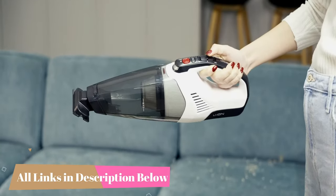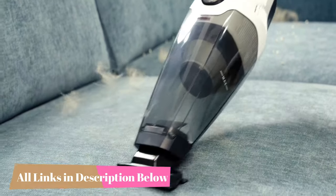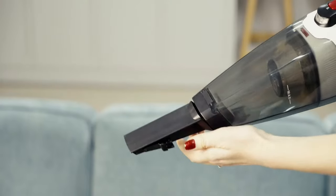Despite their compact size, handheld vacuums can pack a powerful suction punch and are a great addition to any cleaning arsenal.